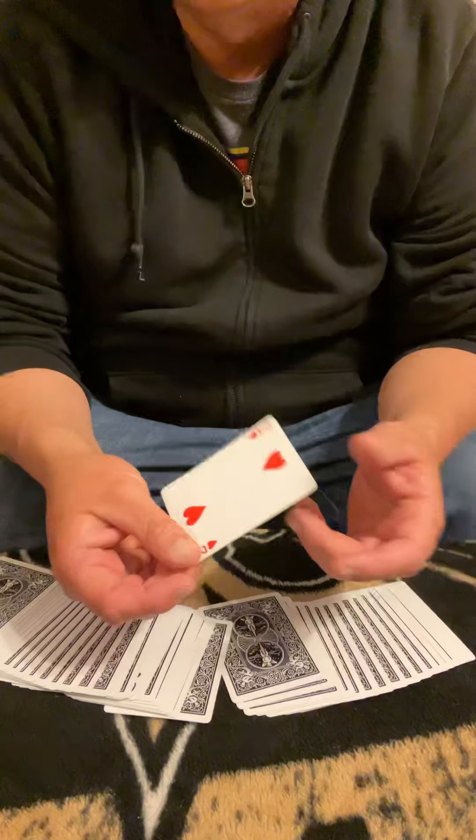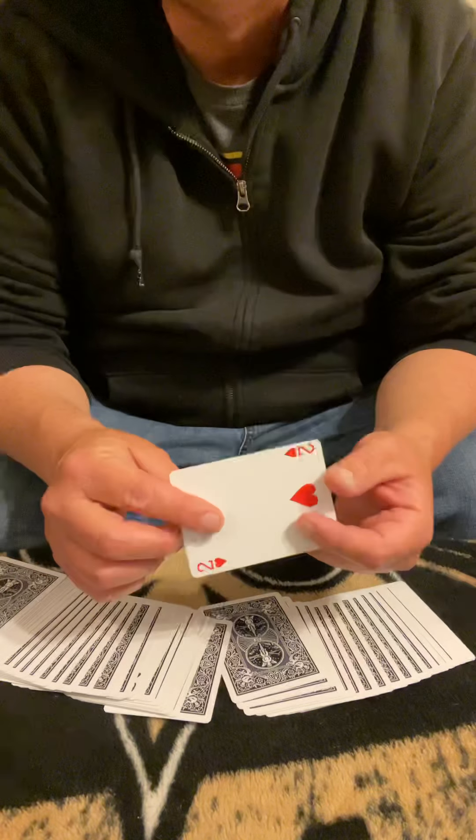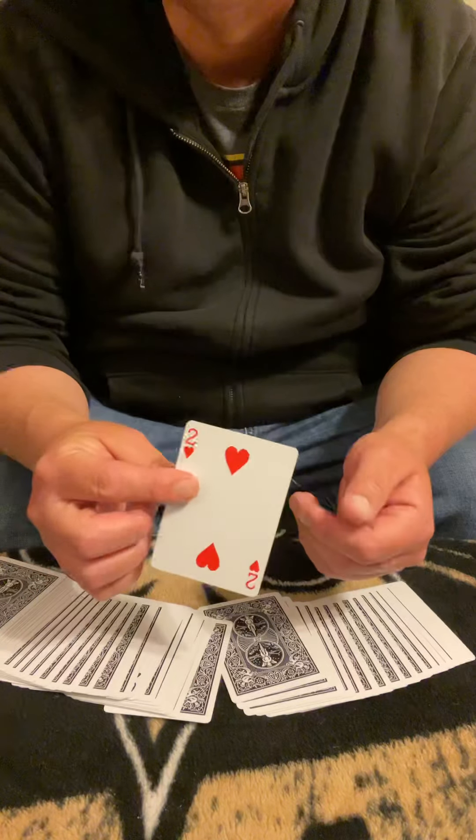So pretty neat little trick. I have fun practicing and I hope y'all enjoyed watching it. Y'all take it easy.